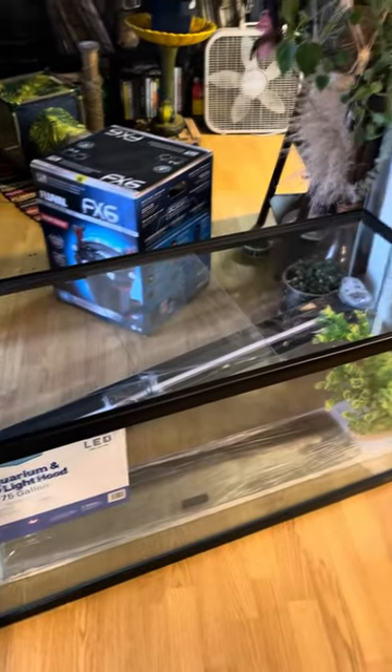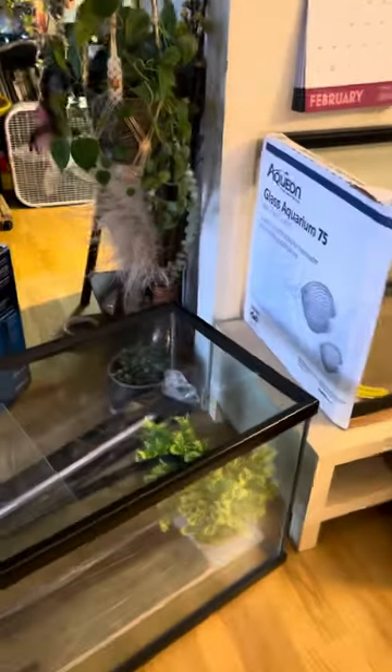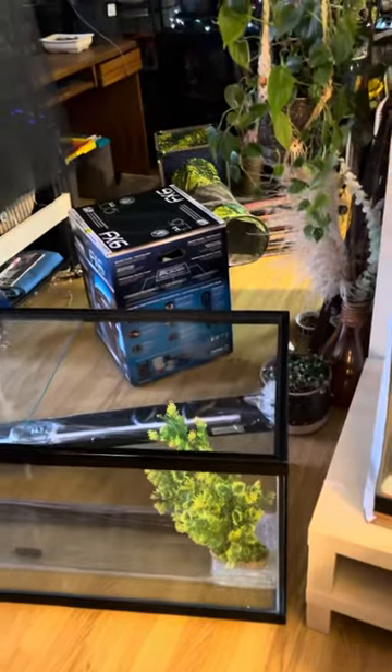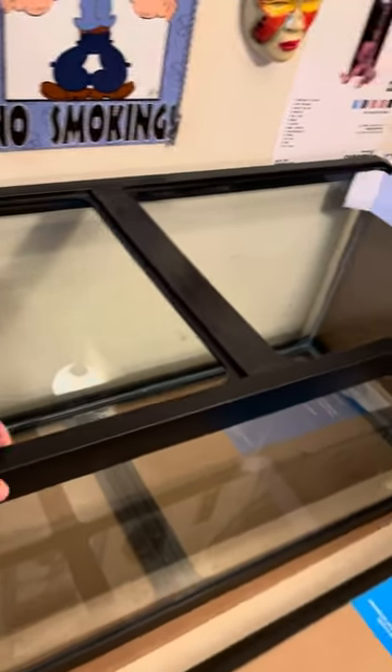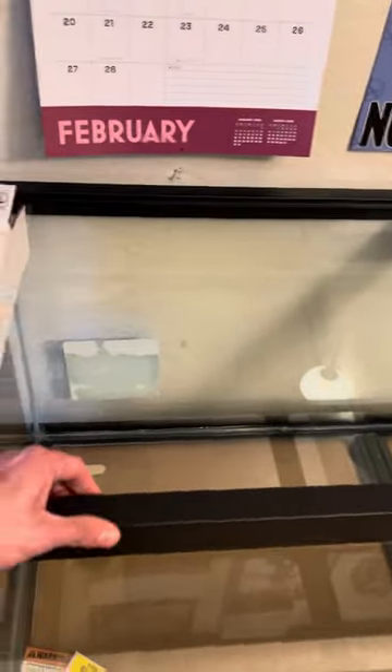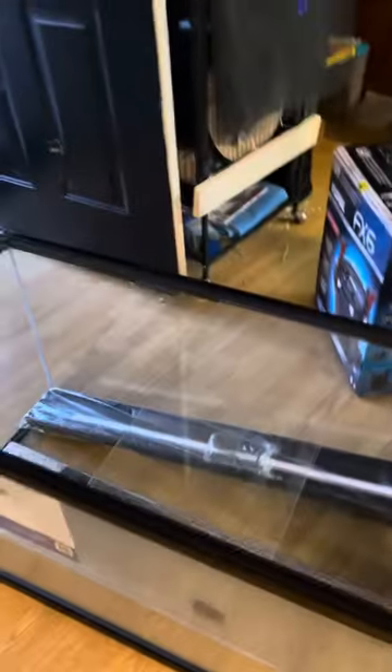This one came with a lid, a light, and I think the plant too — I'm pretty sure it comes with the plant. And this one has no lid, so that's the main reason why I bought it. The thicker glass, and I kind of like the top better too.